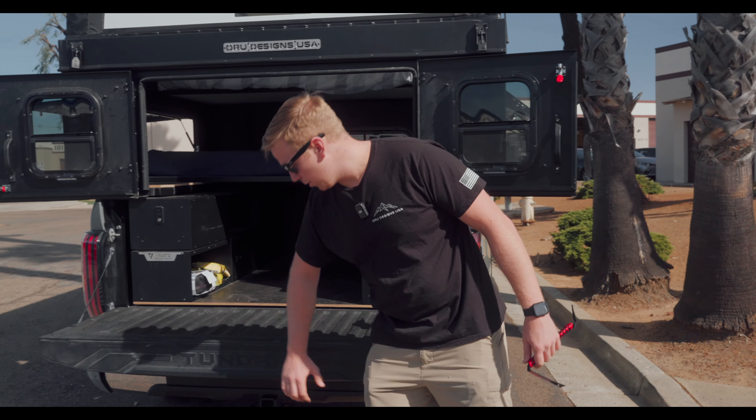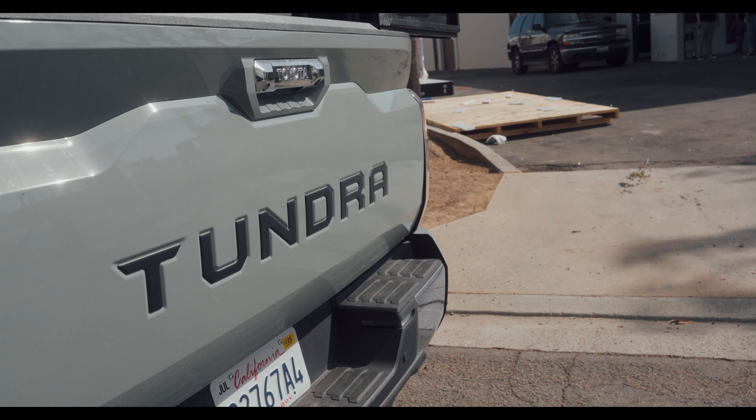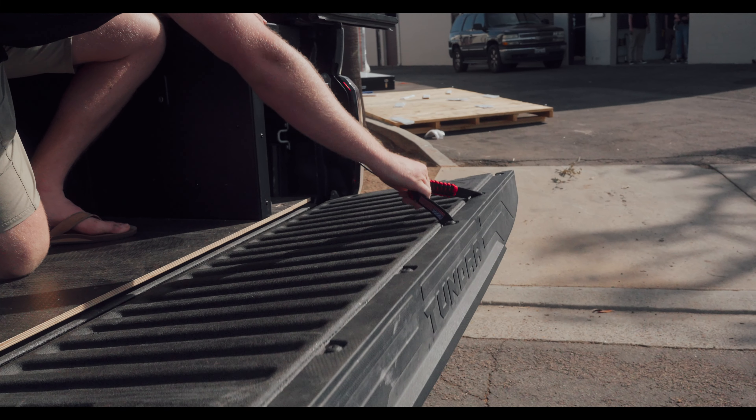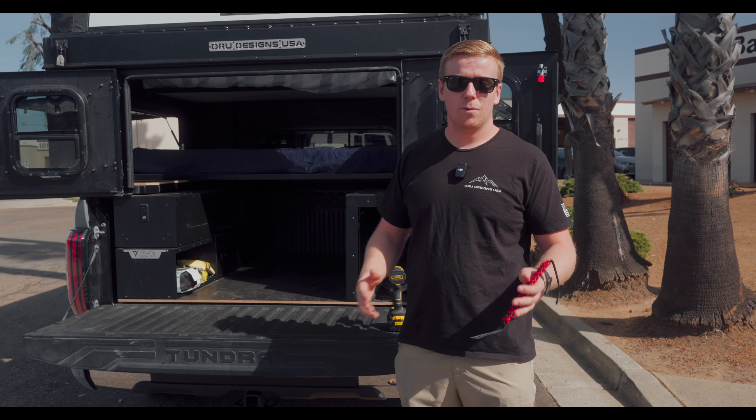That way when you're doing it, you don't have to actually hook the bottom of your tailgate. You can just grab this handle, pull it up, and then you can close the barn doors first, pull that up, and make everything a lot easier. We're going to show you how to install it and how it's used real quick.